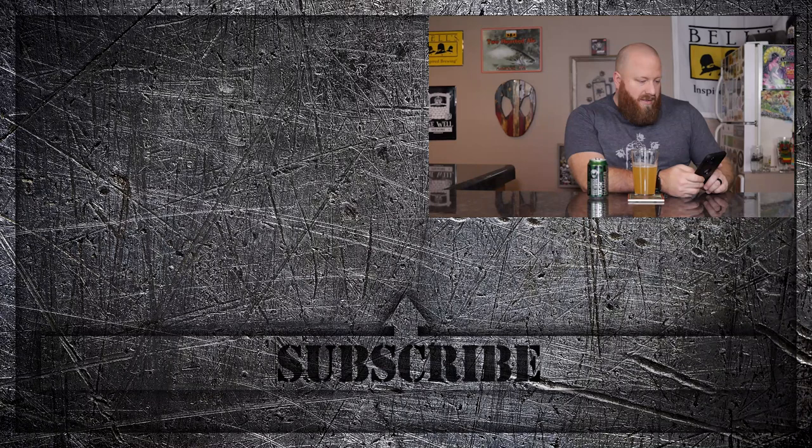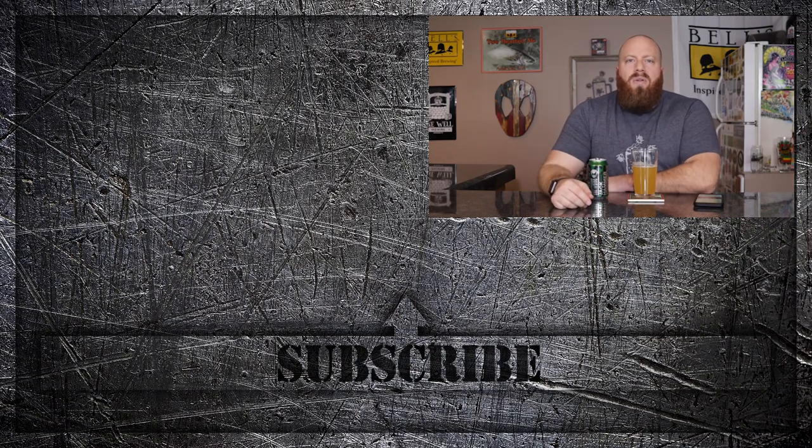Let's check Untappd and see what people are saying about this. 22 of my friends have had it and gave it a 3.75 out of five, so obviously I like it a lot more than they do. 92,000 people have checked this in at 3.82 out of five. I just want to see if anybody commented that the IBUs are really that high. I see someone said 'high IBUs kill me,' but I don't see really anybody else saying anything. Definitely a solid beer — if you're into IPAs, you should pick this up and try it. Until next time, happy brewing.